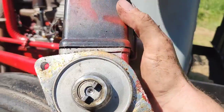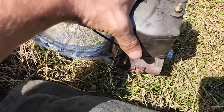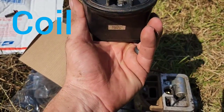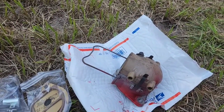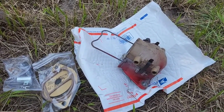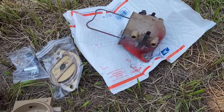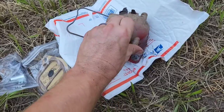And then, ta-da, here we go. Here we have the distributor. I learned the true meaning of a shade tree mechanic — out there in the sun, the phone got too hot and stopped recording. We got the phone cooled down again, moved into the shade. Now let's continue on opening the distributor up.